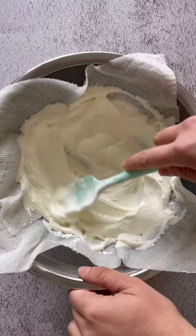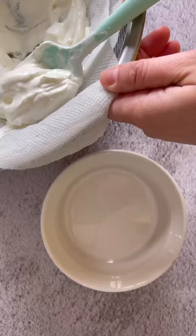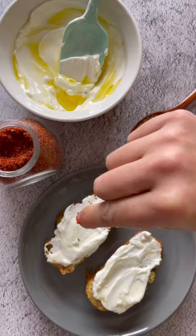Do this four times every 15 minutes and you're left with a creamy, tangy, spreadable cheese. Store this in your fridge with a thin layer of olive oil — it lasts much longer this way.